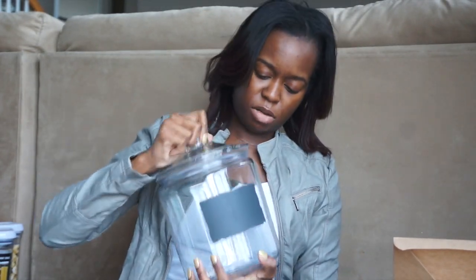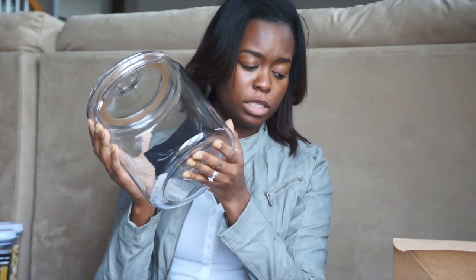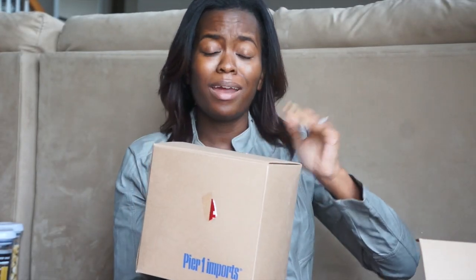That's pretty much it for Dollar Tree — not very exciting, but I wanted to show you guys anyway. Next up, these are for Christmas. I asked for these and got four of them — I'm only going to show you the two sizes. They're canisters from Pier 1 and they're really cute. They just open right up and they have chalkboard panels so you can write on them. I have a recipe box being made that also has a chalkboard so I think they'll coordinate. This is the biggest one and it was $14. I got two of the bigger ones and two of the smaller ones.